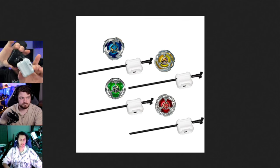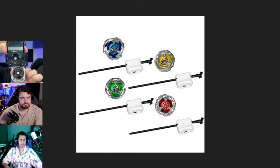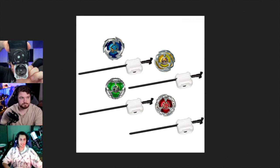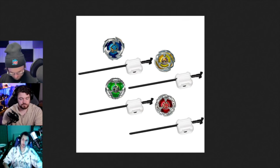The inside of the actual X launchers for Takara have like multiple gears and they ratio it to make it more powerful. Whereas the entry starter launcher is very one gear, one thing - it doesn't have much power. The ripcord is also shorter.